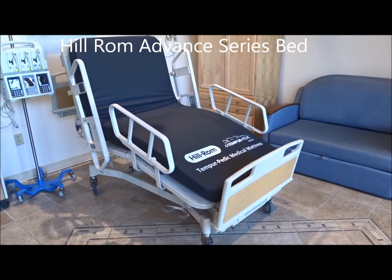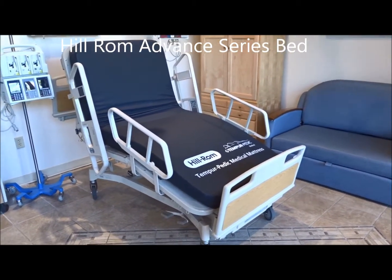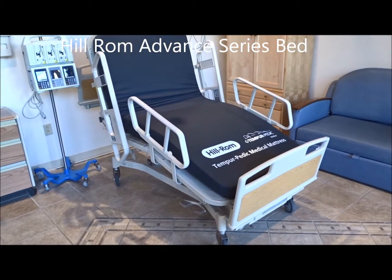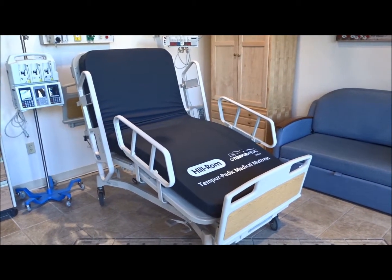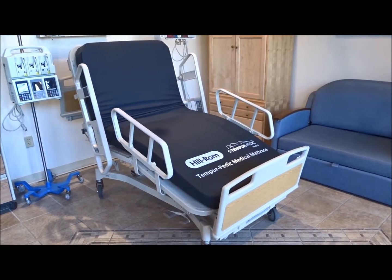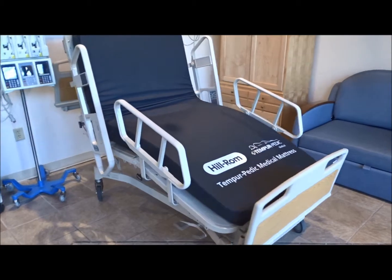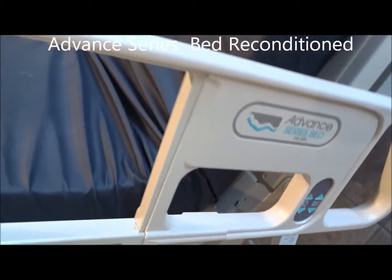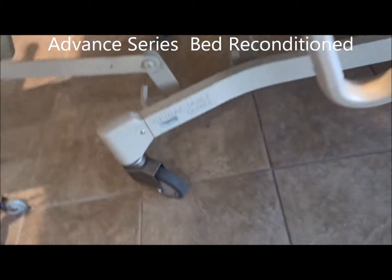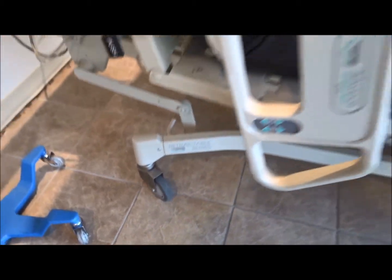We are looking at the Hillrom Advanced Series Hospital Bed, which is reconditioned. Basically the entire bed has been stripped down to the frame and then rebuilt. It's going to have brand new wheels, brand new cables, all brand new plastic on the rails, and all these parts here are going to be brand new, including new wheels and other parts down here as well.